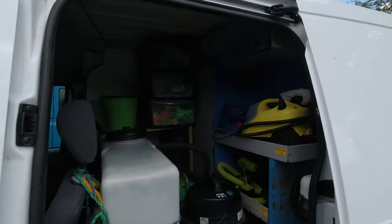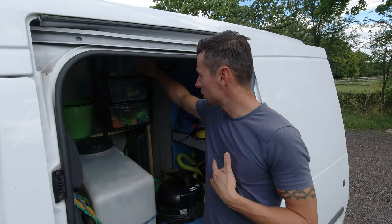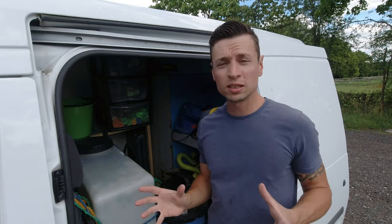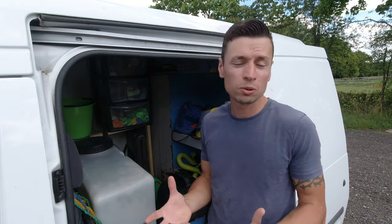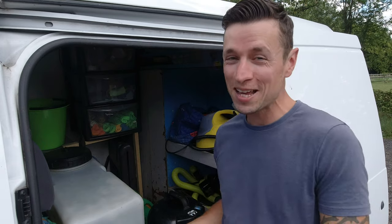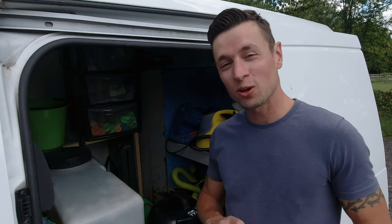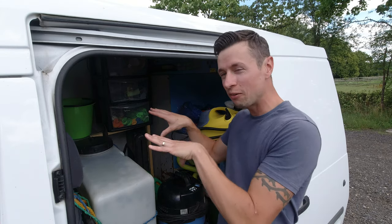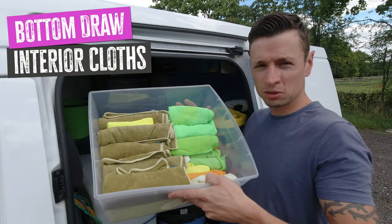The first thing we're going to start off with is the cloths. I always say you've got to have your cloths stored away neatly in a nice secure container. The reason is because in a van you do accumulate a lot of dirt — you can't keep on top of it every day. You're going to get crumbs flying about, especially taking bends quick in a Ford Transit. So it's good to have your cloths completely locked away so nothing interferes with them.